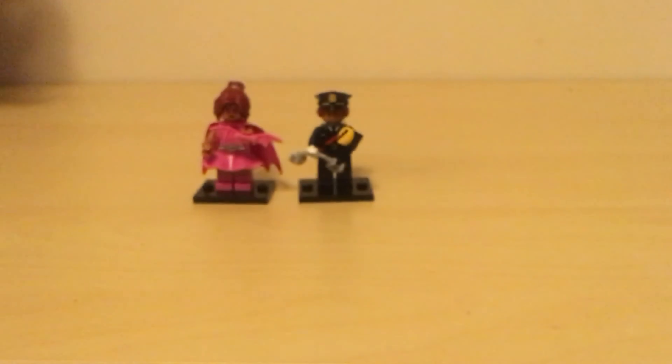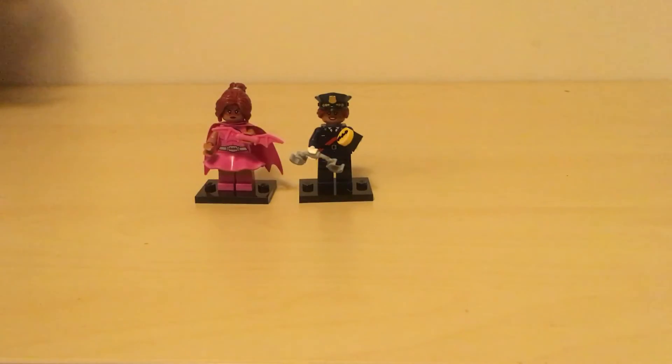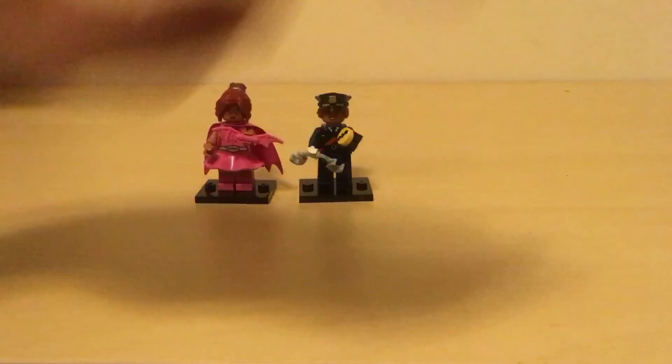I think she's really cool and I love her outfit and her hair. Let me know in the comments what you think about Lego's new minifigure series from The Batman Movie. Give this video a big thumbs up if you enjoyed it, and please click that subscribe button — our goal is to reach 200 subscribers and I know with your help we can do it. I'll see you in my next video, bye!